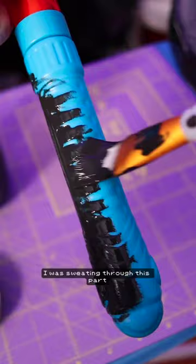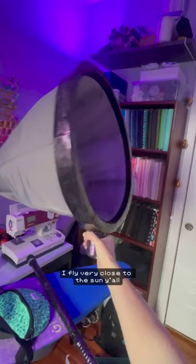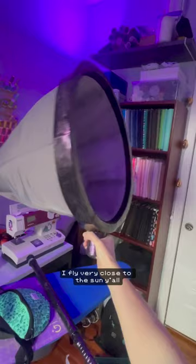I was sweating through this part, but luckily black paint is great for covering up any prop making crimes. Which is great because let me tell you, I was painting this the night before I had to pack for Dragon Con. I fly very close to the sun, y'all. So come back for part three — we're gonna be hot gluing in the hotel room.